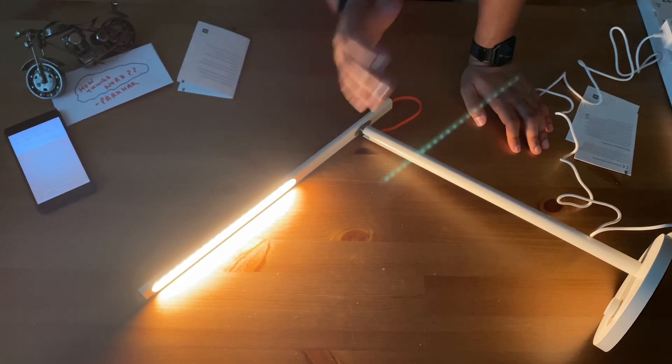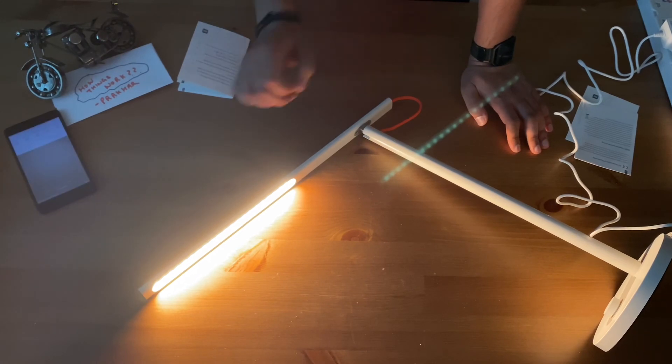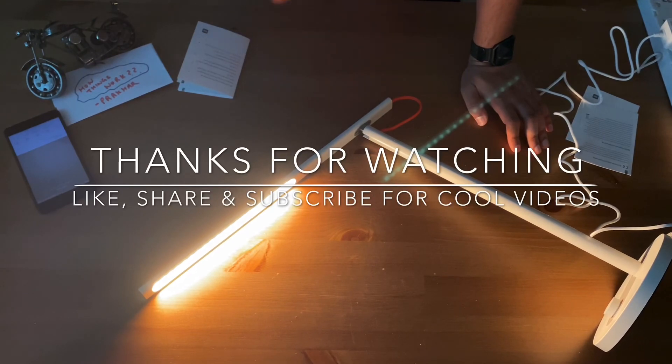This is the app, and this is the lamp. I hope you enjoyed the video — this is really a cool product with some cool features. The IOT connectivity with the mobile application is also amazing and seamless. Thanks for watching, bye, and have a good time.